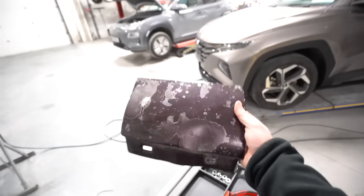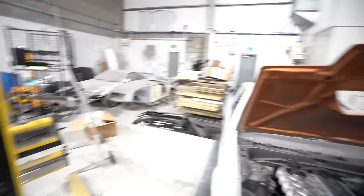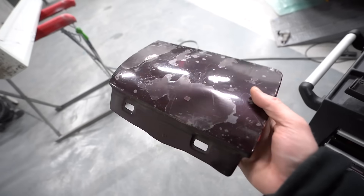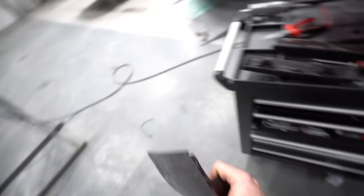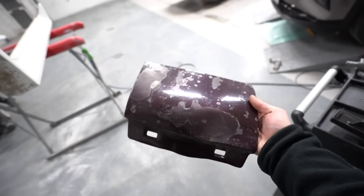These are the last ever pieces that we're using that haven't been painted. You can tell it's Christmas from the background. There's the dent — it's been in it since about 2009 and we're finally getting to these bits. When these are done that's the last of the paint on the car — these are the final pieces of this colour.